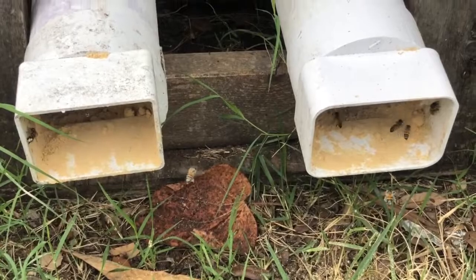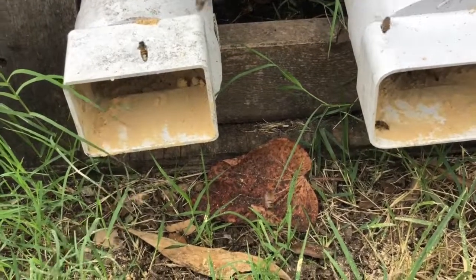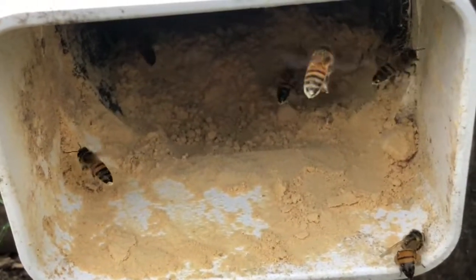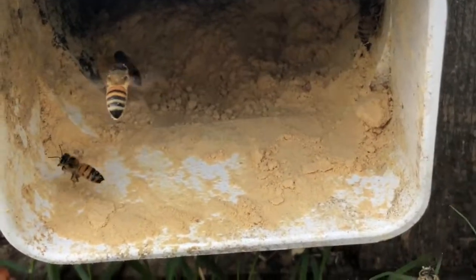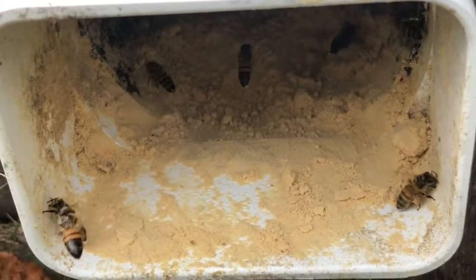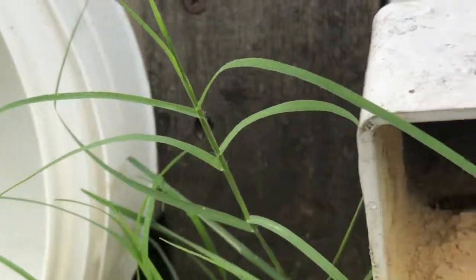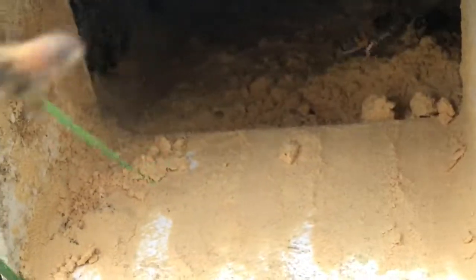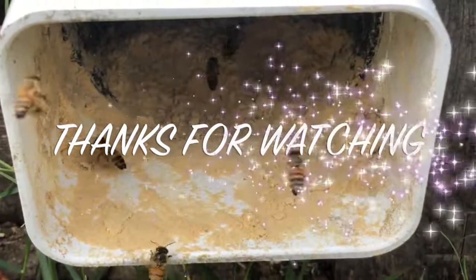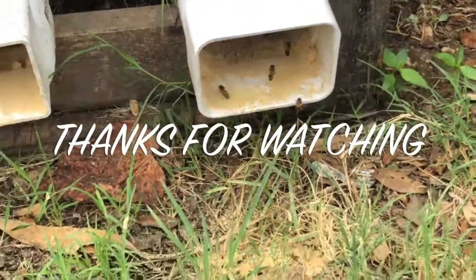The bees are starting to hit the dry pollen again, so I just gave them some new pollen in there and they're loving it. I just started hitting it again today.